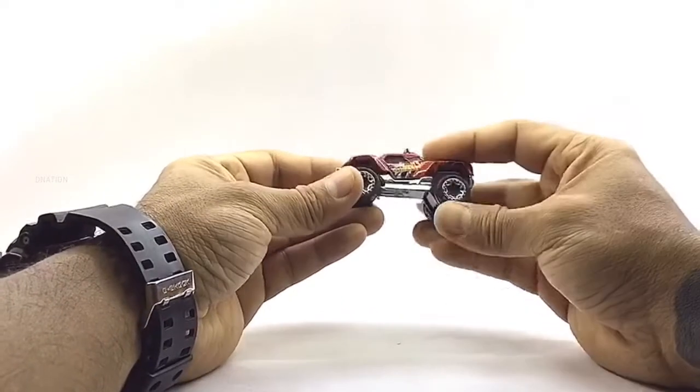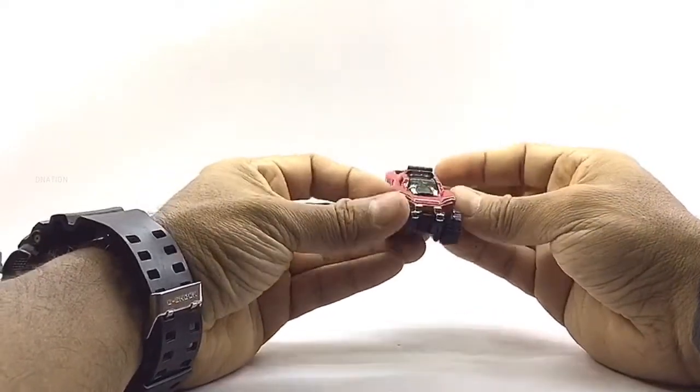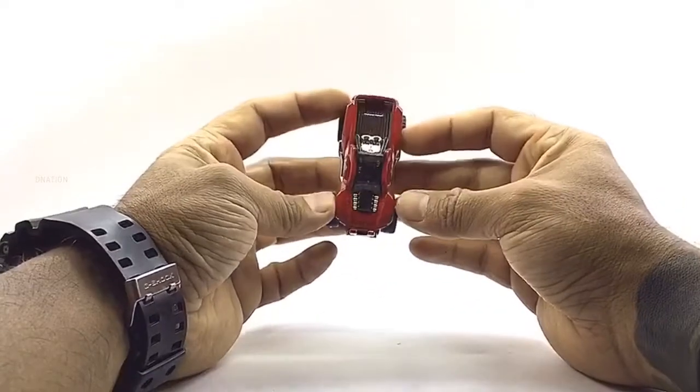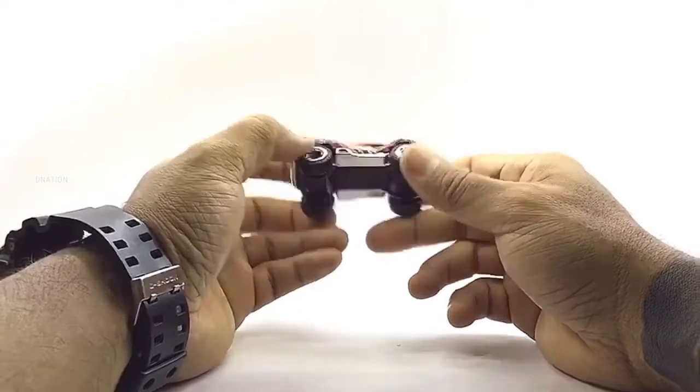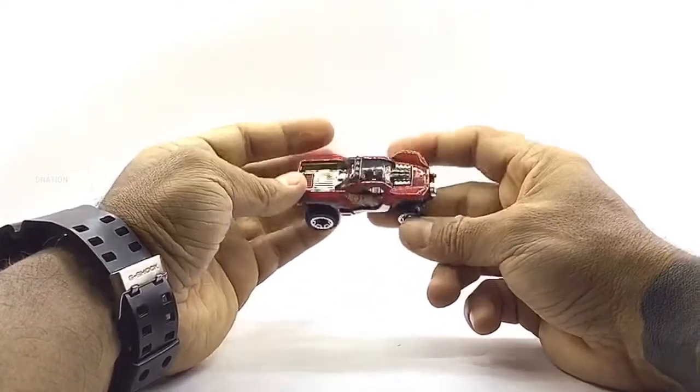Everything seems to be spot on and up to my expectations with all these premium Hot Wheels diecast models. And so, with that being said, let's place these diecast muscle machines on the D-Nation turntable and take a look at these beauties in a 360-degree view.